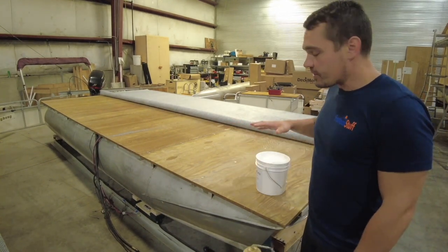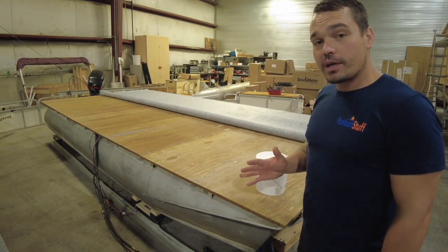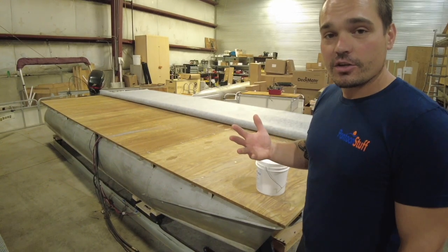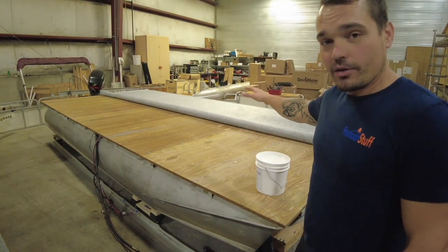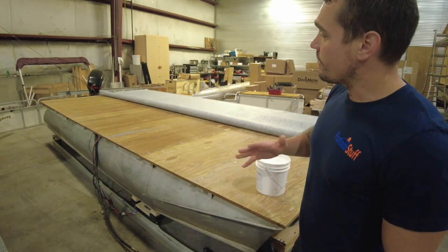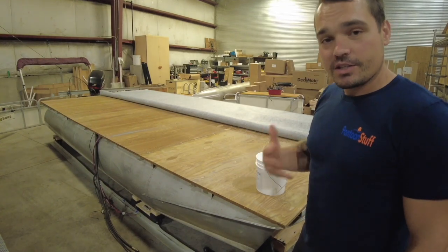With this glue, it's going to be active as long as it's still white. If it starts to turn clear, that's okay — you just need to go back over it with some fresh glue and it'll turn white again, meaning it's still going to adhere to your vinyl. If it turns clear really fast, just work a little quicker to make sure that the glue stays active so when we roll our vinyl back on top, it's going to stick.